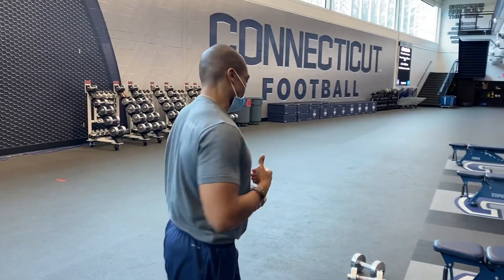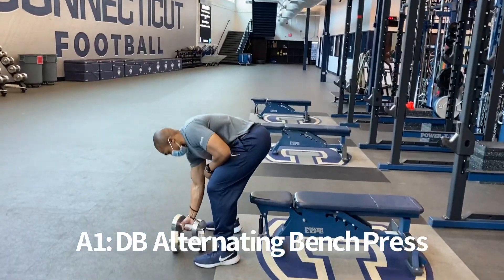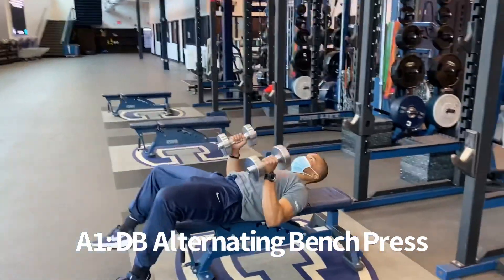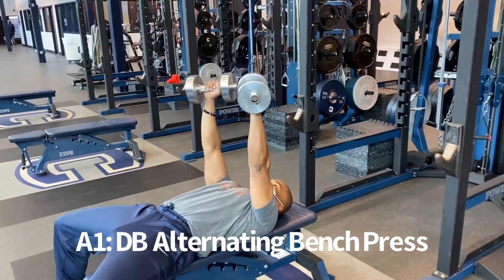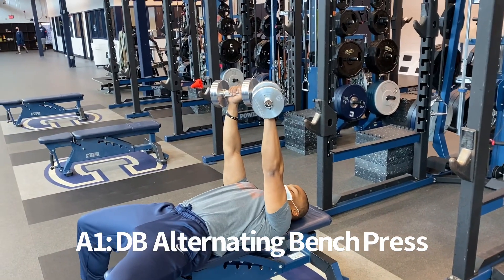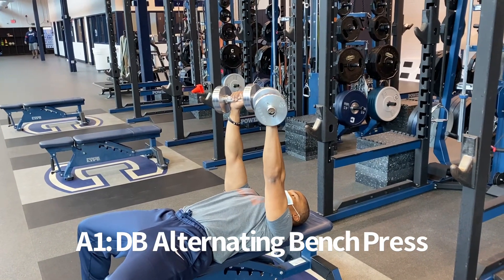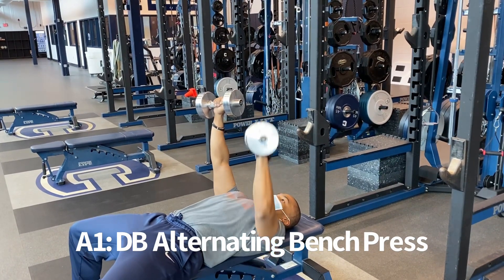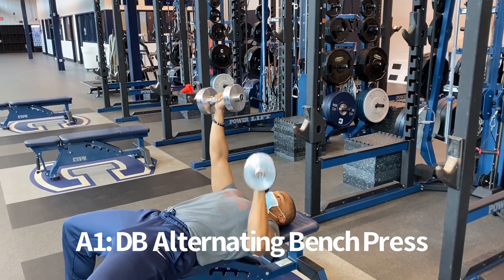For the first A block, we have dumbbell alternate bench. You'll grab two dumbbells and start in an up position. You're going to alternate left to right as you go down and press up. Nice and smooth.